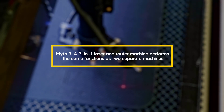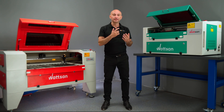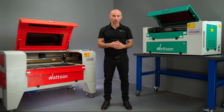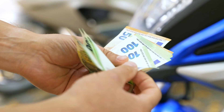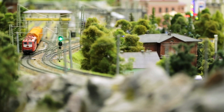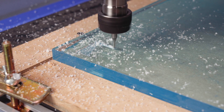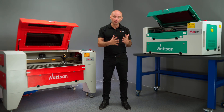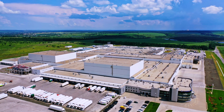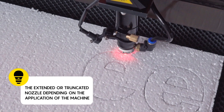Third myth: a two-in-one laser and mill machine performs the same functions as two separate machines. They have both a CO2 machine and a router in one — why should I buy two machines when I can get one? We have encountered this question before, and the answer is pretty straightforward. You can buy a two-in-one machine, but those are usually more suited for hobbies, whereas businesses typically purchase two separate ones. The reason is that they operate on different principles and serve very different manufacturing needs.